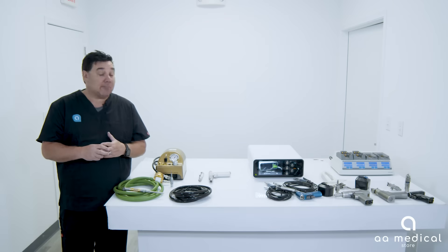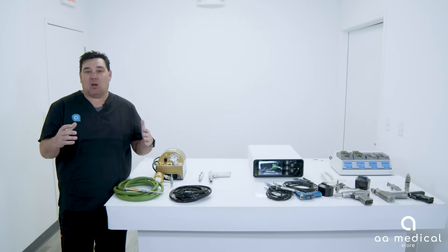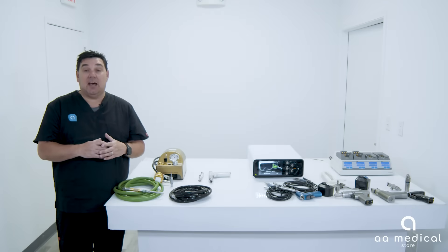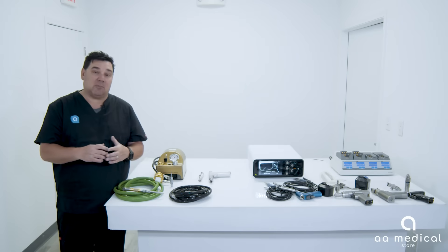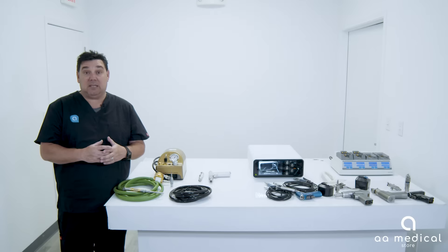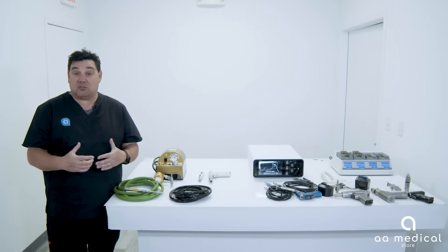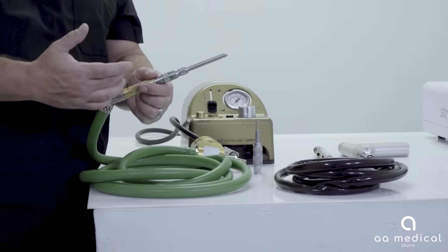On to the final option for power: nitrogen or pneumatic power. It runs off of a nitrogen tank supplied in the operating room, whether it's wall mounted or the big 60-gallon tank that rolls from room to room. The nitrogen powered system gives you a lot of speed and as much torque as the hand piece can take. For this demonstration, we have the Midas Rex nitrogen powered system.